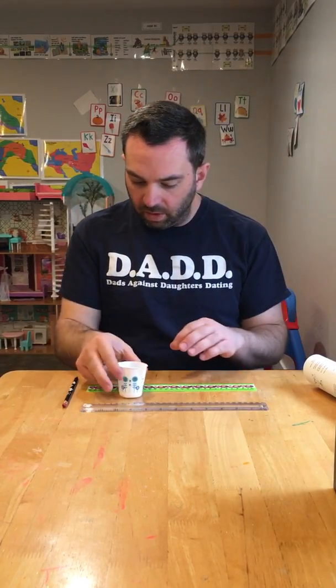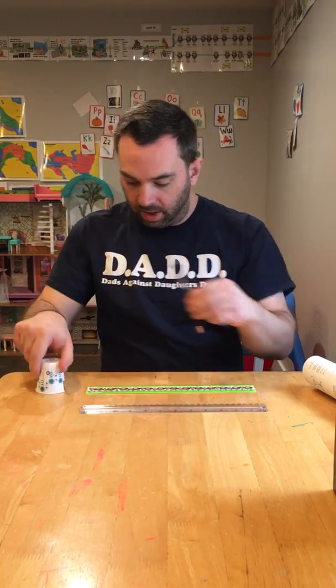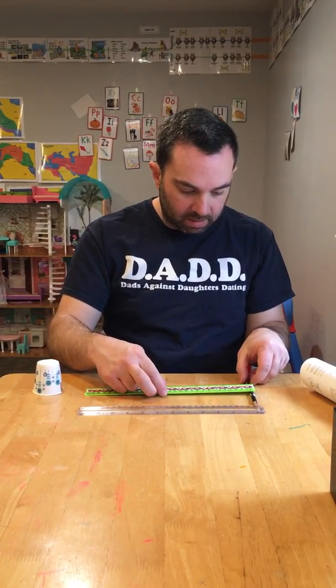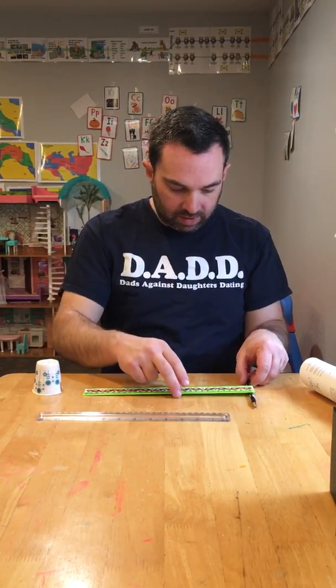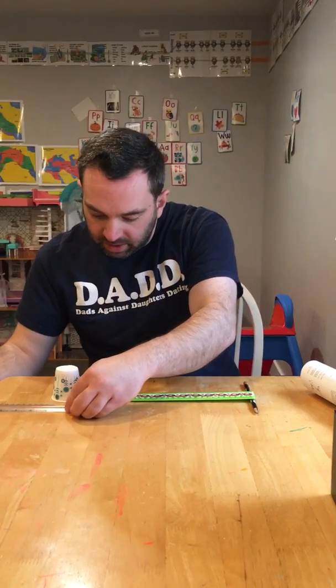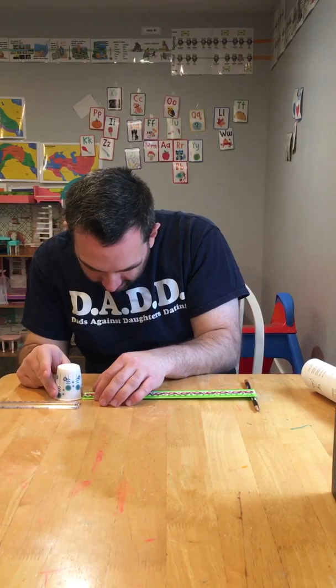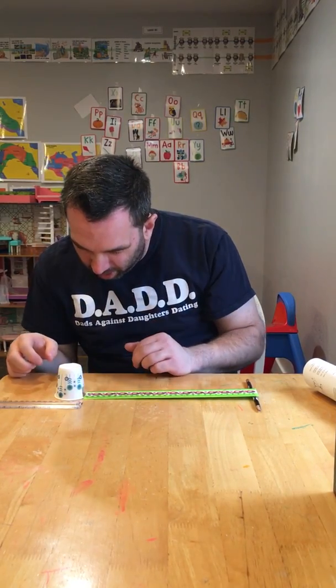In order to set up this demonstration, I'm going to create an inclined plane. I'm going to take my pencil and set my ruler underneath the pencil like this. Then I'm going to set up my Dixie cup at the end, and with my other ruler I'm going to line it up so that the Dixie cup is about on the one-inch mark.